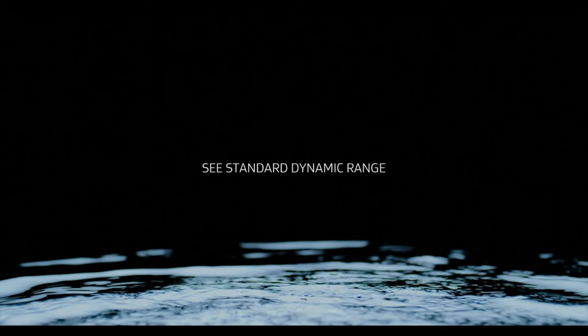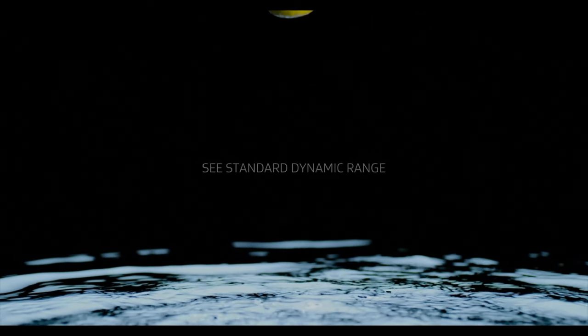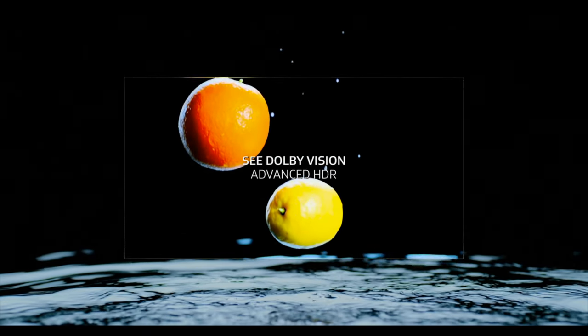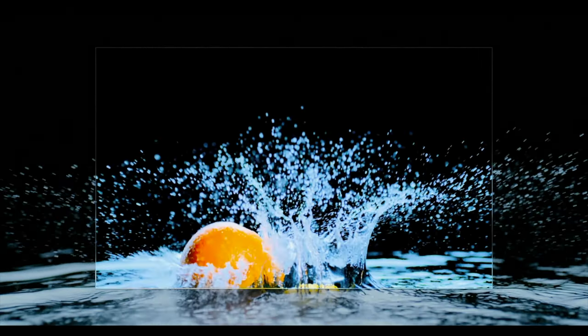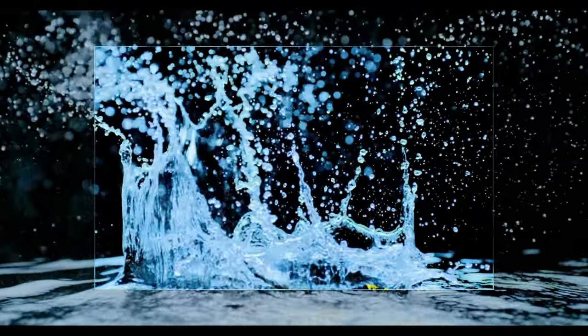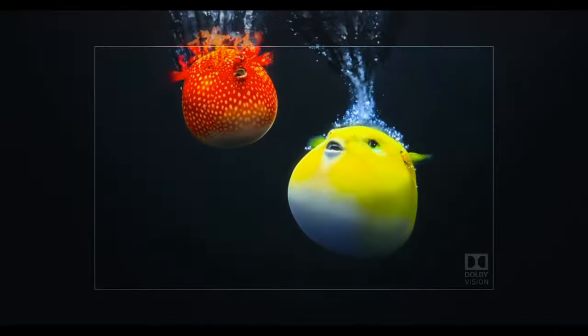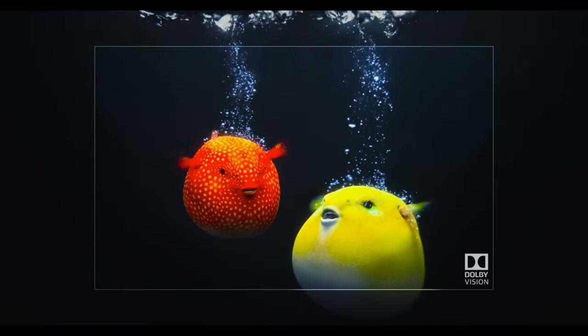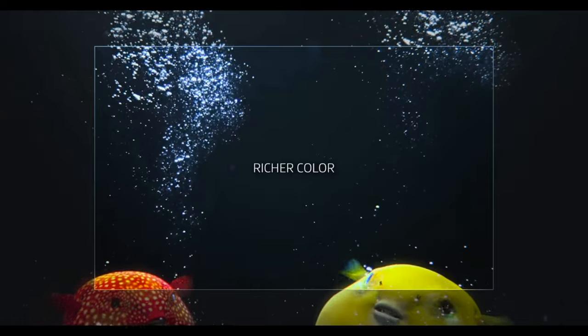To experience Dolby Vision IQ, you need two things: a Dolby Vision IQ compatible TV and any Dolby Vision content. Since Dolby Vision IQ is not a new HDR format, it doesn't need content to be specifically designed for it, and any Dolby Vision content can benefit from the feature on your TV. Usually when you watch Dolby Vision content on your TV, it automatically engages the Dolby Vision IQ enhancements.